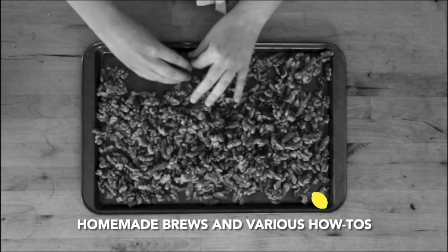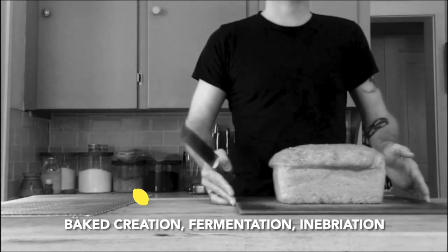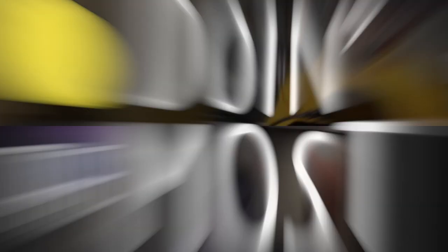With homemade brews and various arts, everything from mead to roast — bake creation, fermentation, and heat creation — doing the most. On this episode of Doing the Most, we are in Mead Science Series Episode 2. I've got here Corey and Storm. What's everyone drinking tonight?